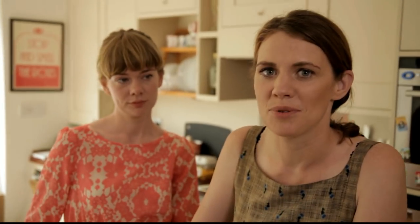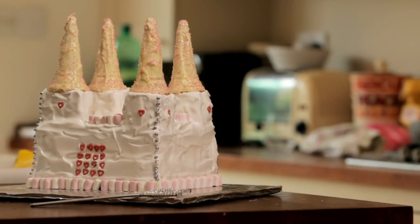One of my fondest childhood memories was this amazing fairy tale castle cake that my mum made me when I was about six or seven. And when I had a little girl I decided I was going to make that cake for her too. And it literally looks like a fairy tale castle but you can eat it.